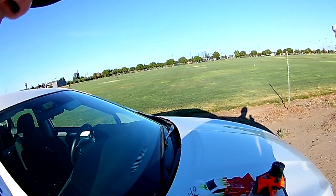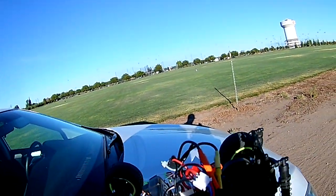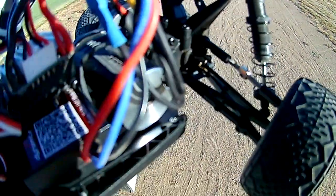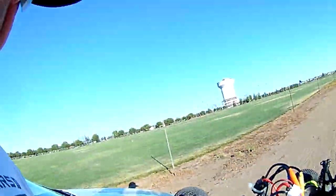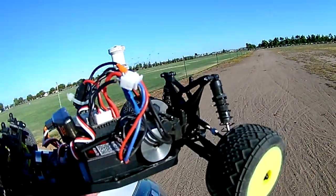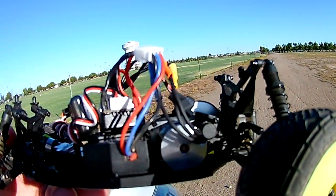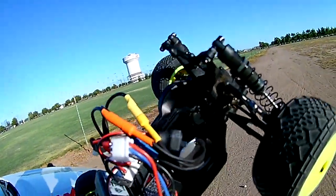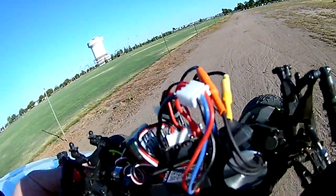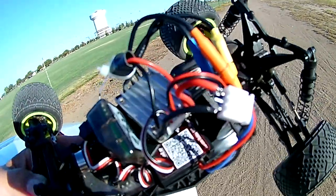Hey, hello everyone, RC Dynamics here. I have my mini-T and I've installed a brushless motor in it. It's not the recommended one — the Dynamite Taser with its built-in ESC. This one I had laying around from another kit I bought for another build.